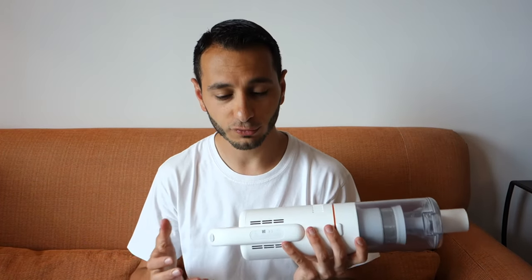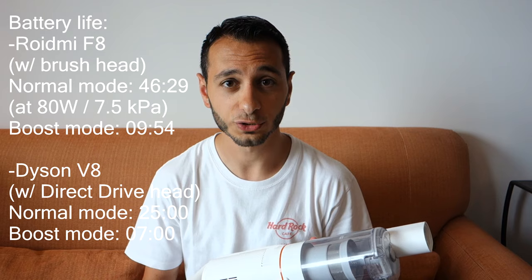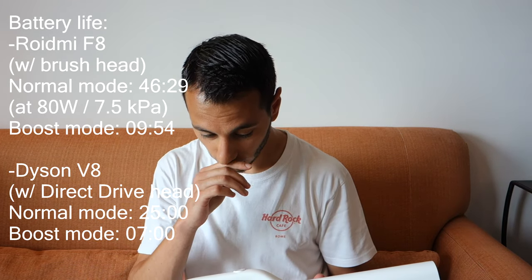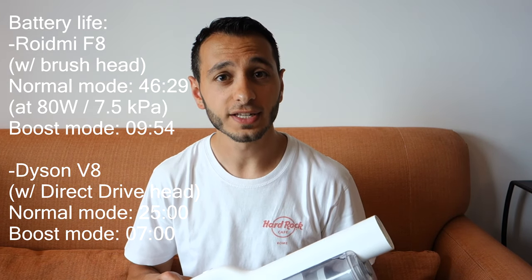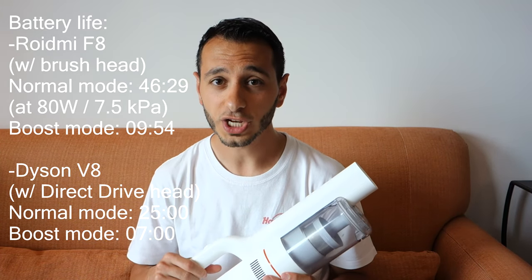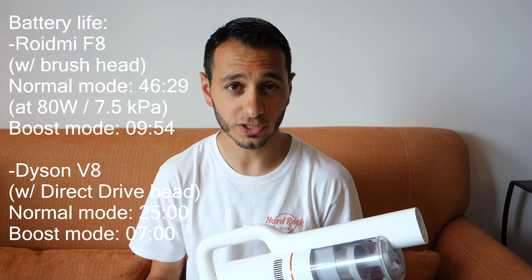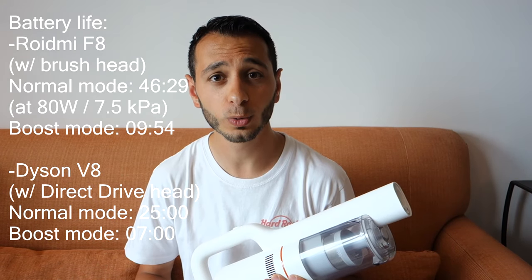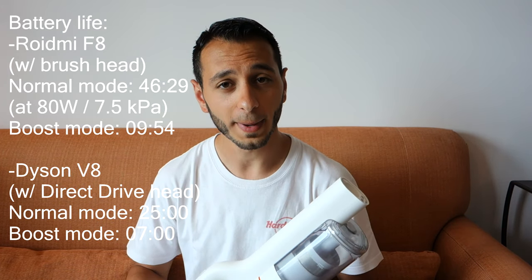Now let's go onto battery life, and this is where the unit really impressed. Despite not having removable batteries, it served a great purpose in terms of overall battery. I had around 10 minutes of battery life on the most powerful setting. On the normal lowest setting set through the app, this lasted around 46 minutes. In comparison to the Dyson equivalent, that's almost double the battery life - the Dyson V8 Absolute using the normal brush head lasts around 25 minutes, and on boost mode around 7 minutes. So the ROIDME actually lasts longer.